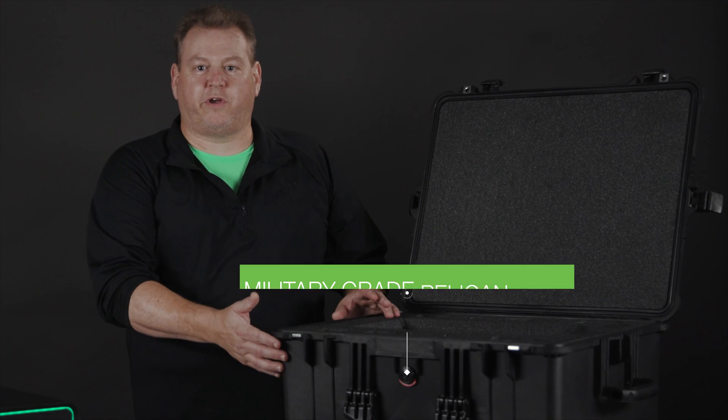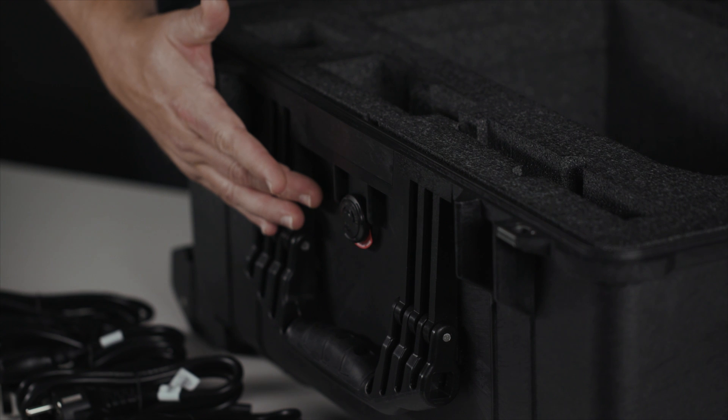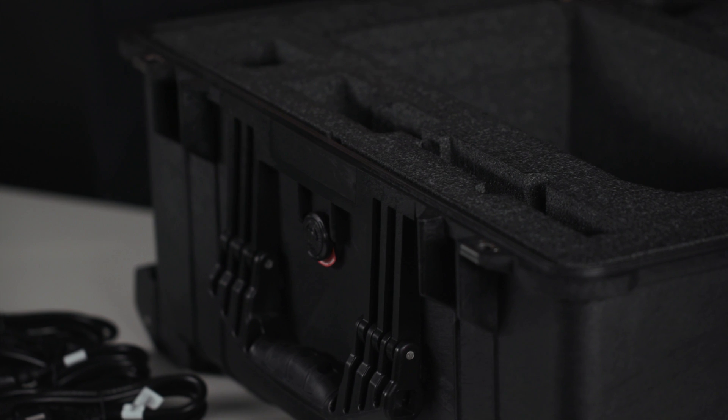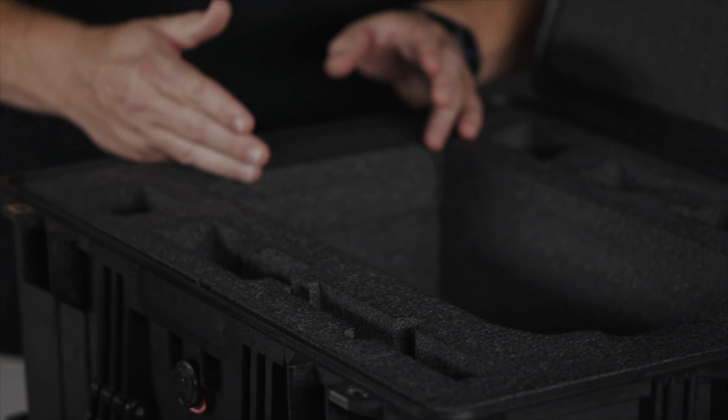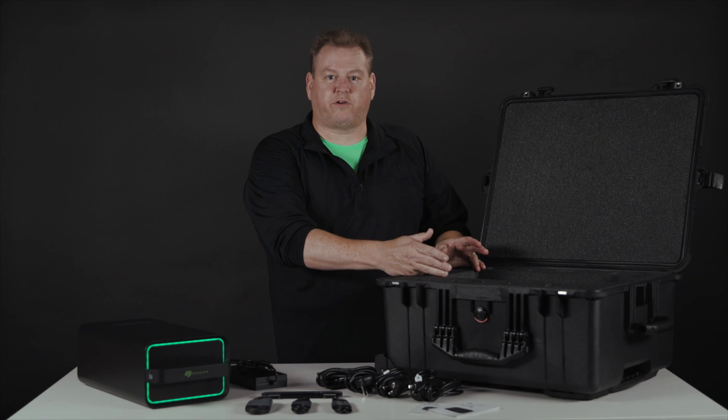First, it ships to you in a military-grade Pelican case. Because it's waterproof, we have a pressure-release valve up here so that you can get it open in case of atmospheric changes. Inside, we have laser-cut foam for all of the accessories which you see here on the table, and we'll go through them shortly. So it protects our device no matter where and how it's shipped.